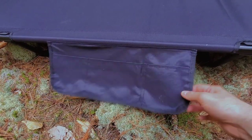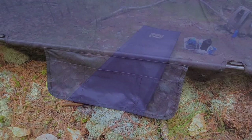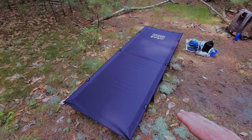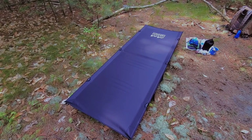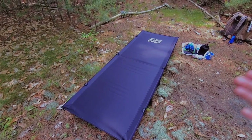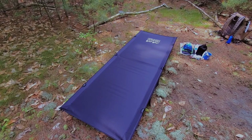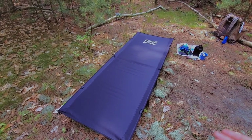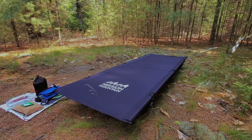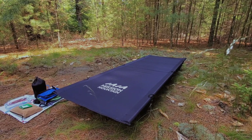It also comes with this pouch that you can put some stuff in if you so desire. It also comes in two types of fabric — this is the oxford fabric, and it also comes in the oxford mesh, which for the summertime creates airflow. Underneath it has a silver metallic on the oxford so it keeps your body cool from any radiant heat from the ground. It comes in three colors: black, tan, and green.